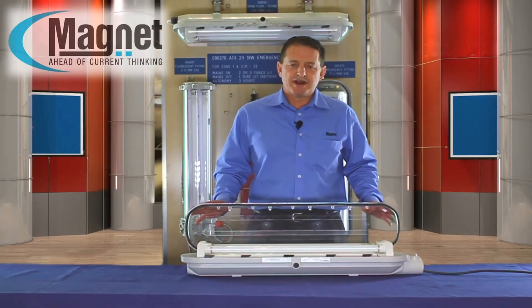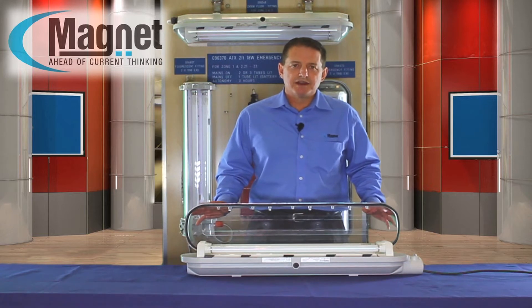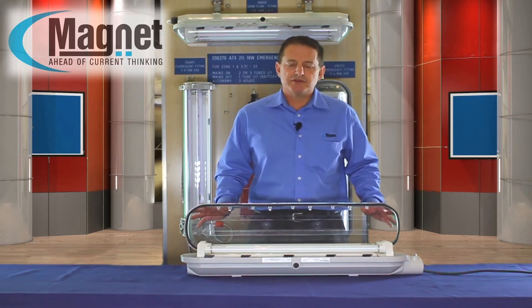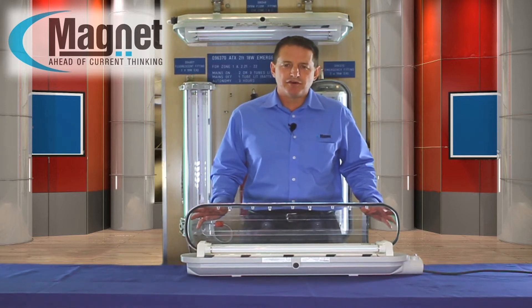The fitting is rated for zone 1 and 2 and also for zone 21 and 22, with a temperature class of T4.